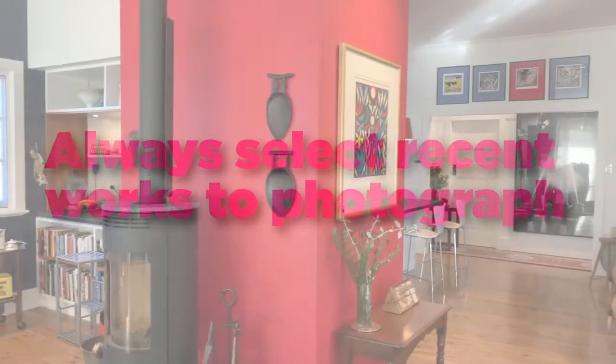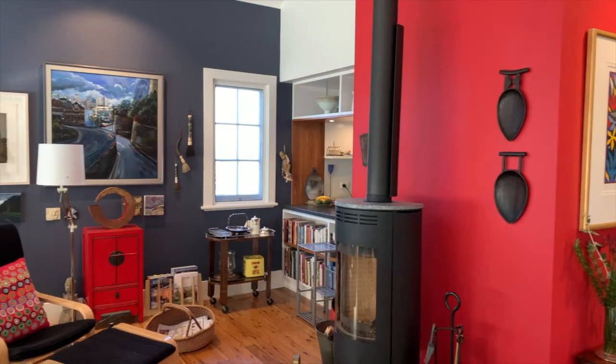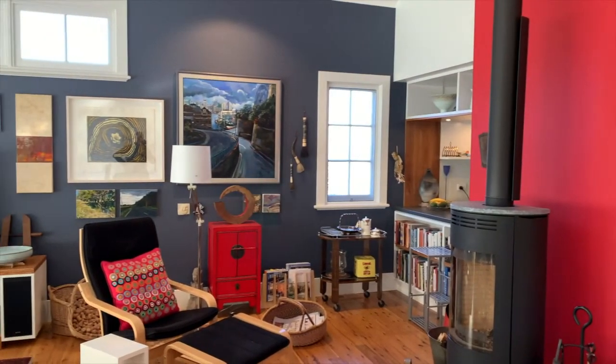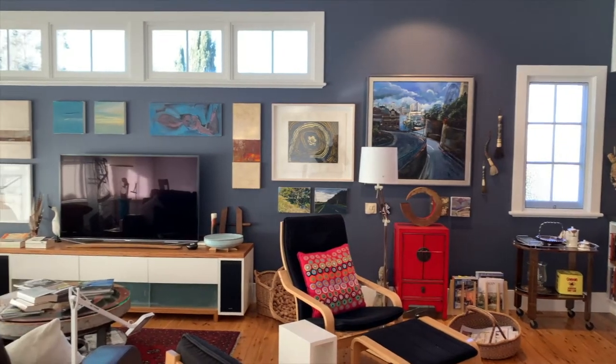When you're selecting works to photograph, particularly for the arts trail, we ask that you always choose new works so that there's no repetition from last year — that's a bad look. When you're trying to find a place to actually take the photograph, look for somewhere that's got good light, doesn't cast harsh shadows, and that's easy to get to.